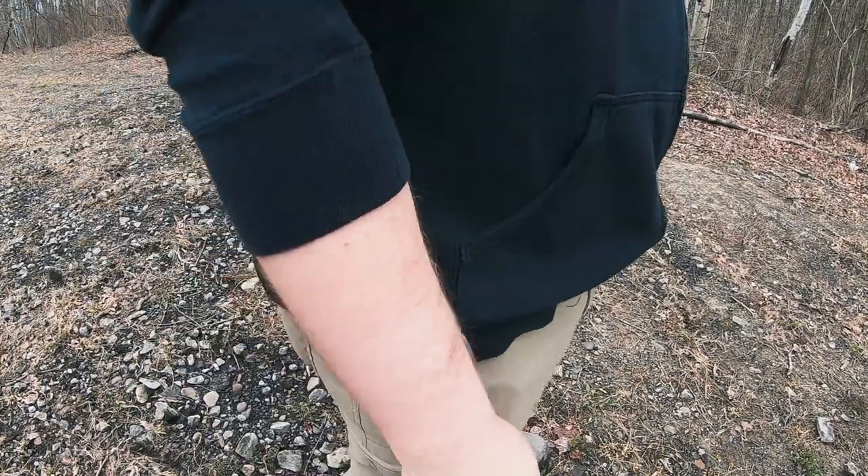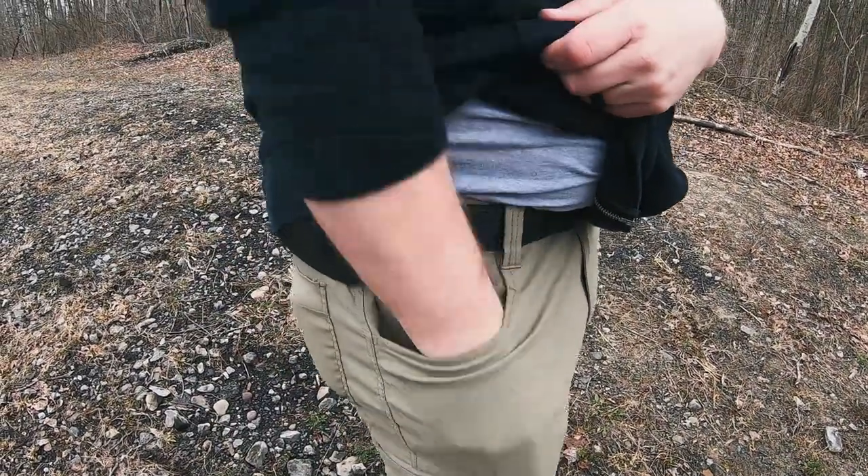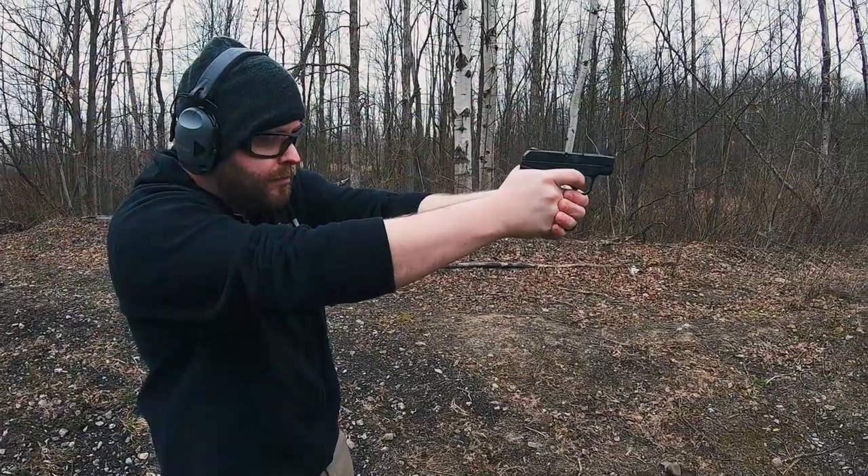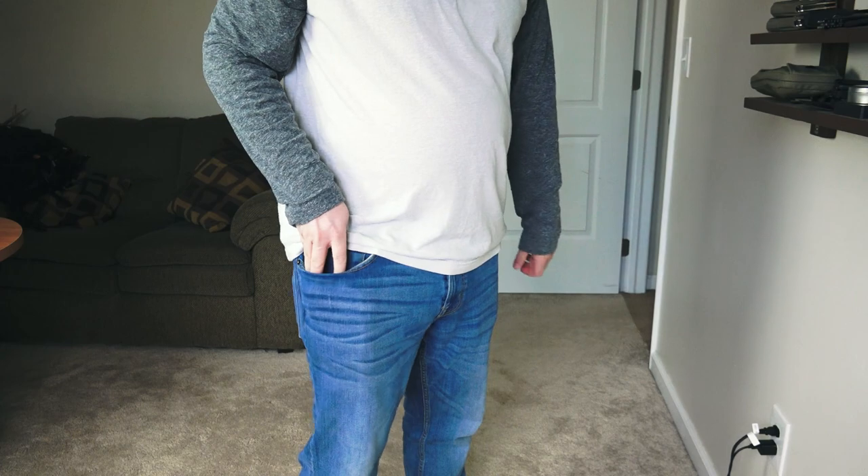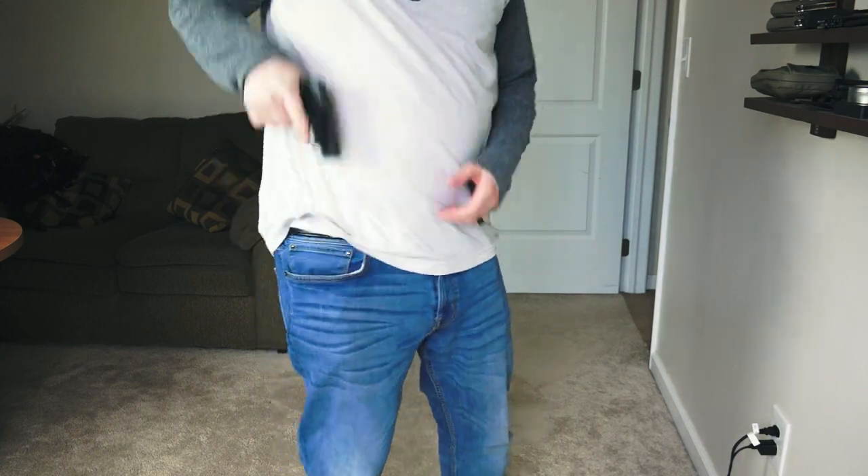You want to make sure you're really good at this and confident, because if you accidentally pull the trigger while that gun is in your pocket, odds are it's going to hit you or someone around you — and that is not a good thing. So please practice, no matter what, as always.